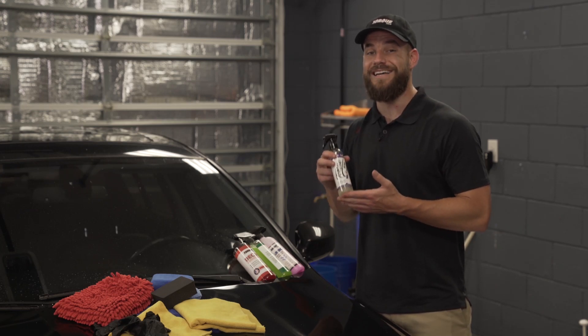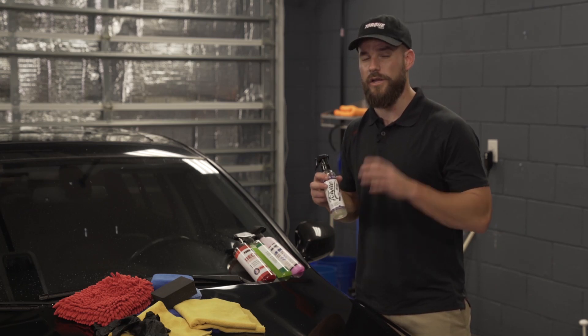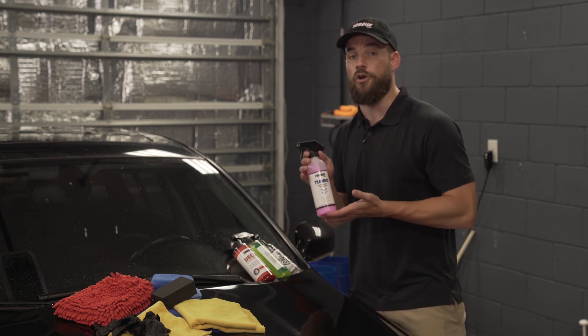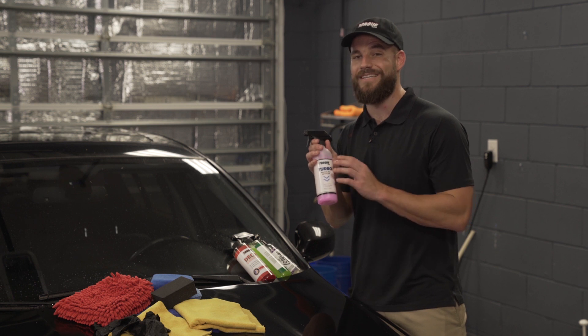In this video I'm going to show you how to apply Ceramic Shine, our ceramic coating with up to 12 months protection. For a lightly soiled car, I'd recommend using Turbo, our waterless wash quick detailer.